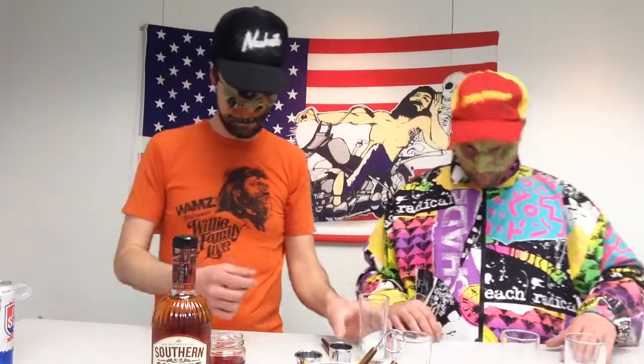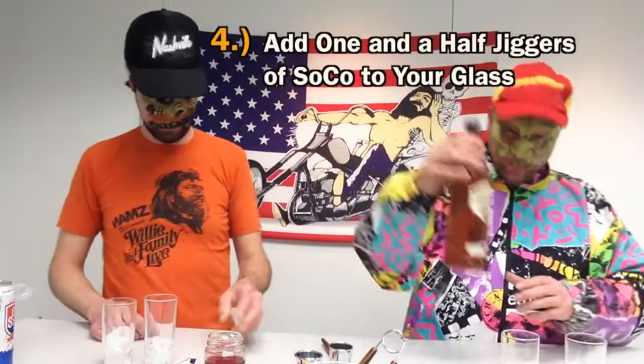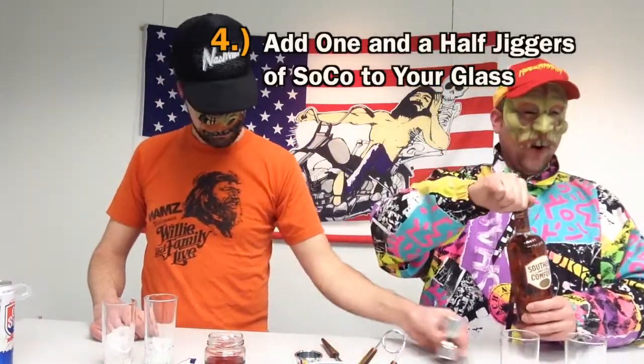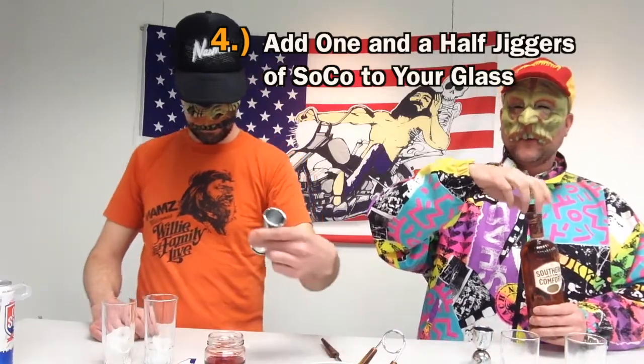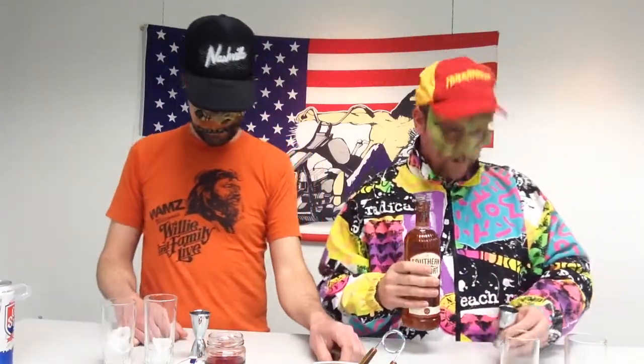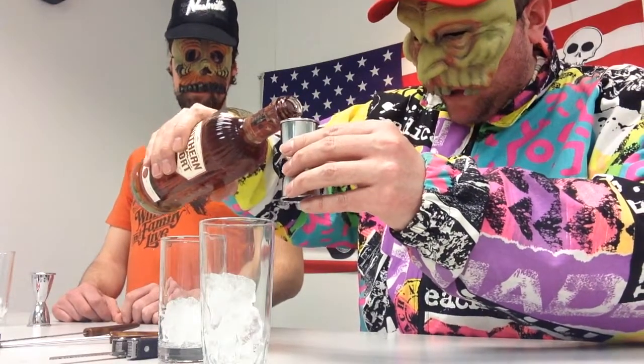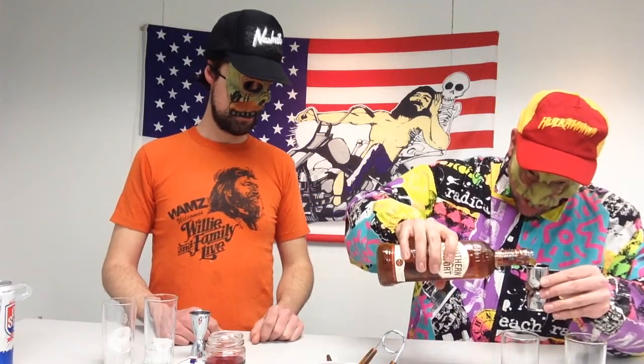We're on to step number four. Step number four is: add one and a half jiggers of 100-proof Southern Comfort to each of your Confederate Highballs. I'm going to add one jigger — you can really smell that sort of citrusy, spicy, clove kind of aroma.